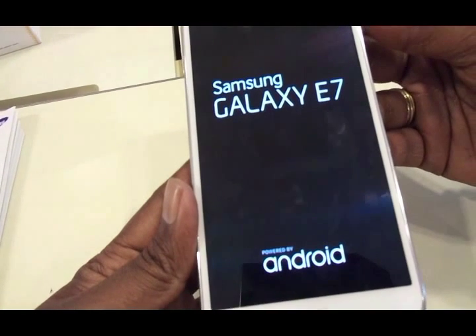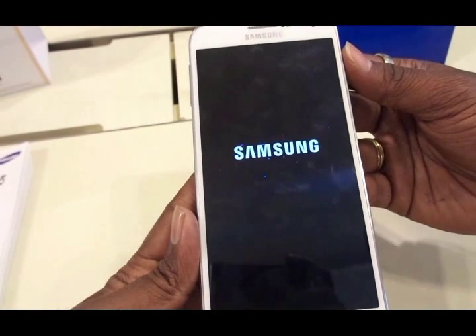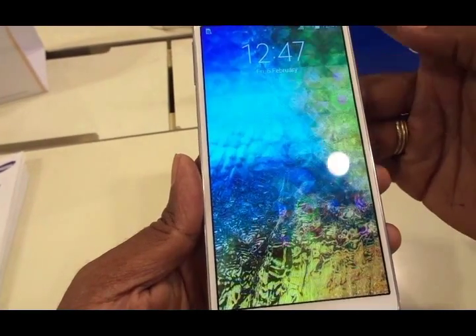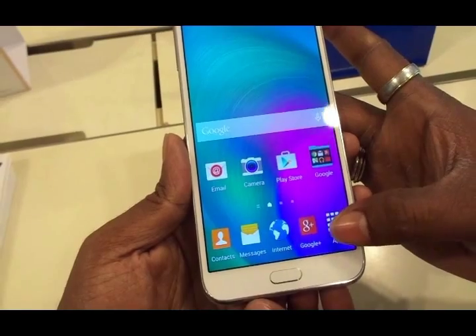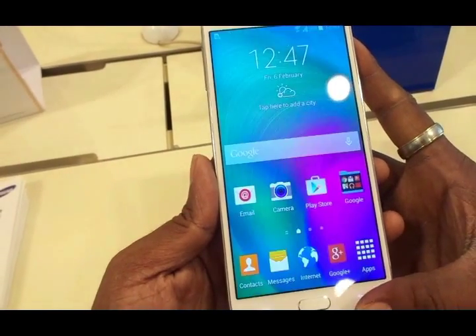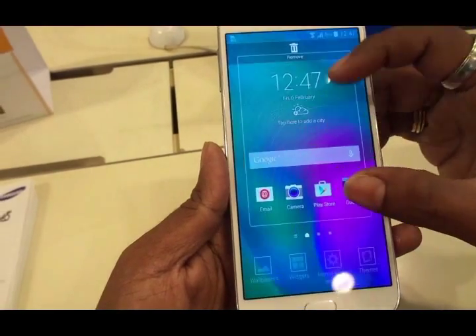You get a nice metal frame but the back panel is not metal — it's not a complete metal body like the A series, but it looks pretty premium, nice and sleek. The narrow bezels make it look nice, sleek and compact. I would give it full marks because with a 5.5 inch display coming up with a nice sleek design is really commendable. It runs on the TouchWiz user interface which we are all familiar with.